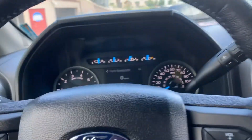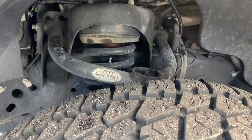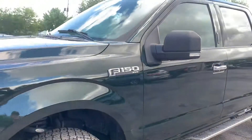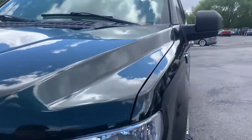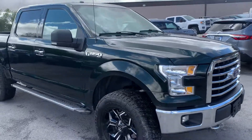So that does it for our F-150. Let's go ahead and hop out — you can go ahead and listen to it. There's your F-150 XLT. For more inventory, visit us at TJChapmanAuto.com.